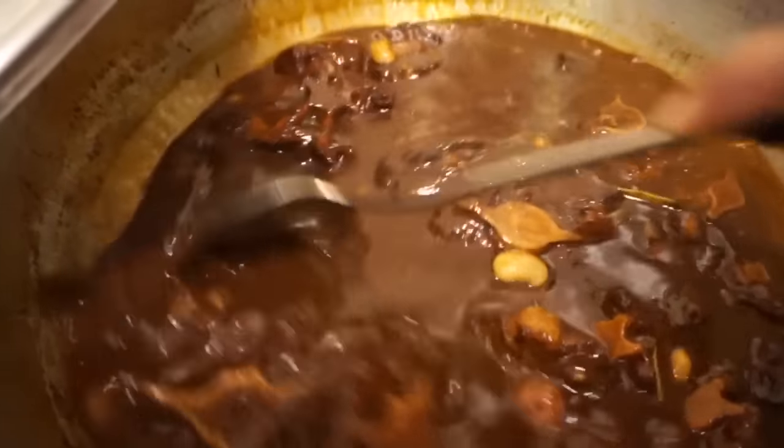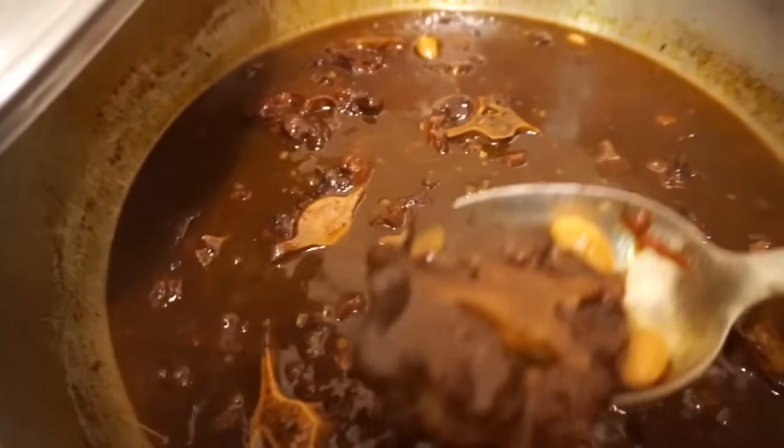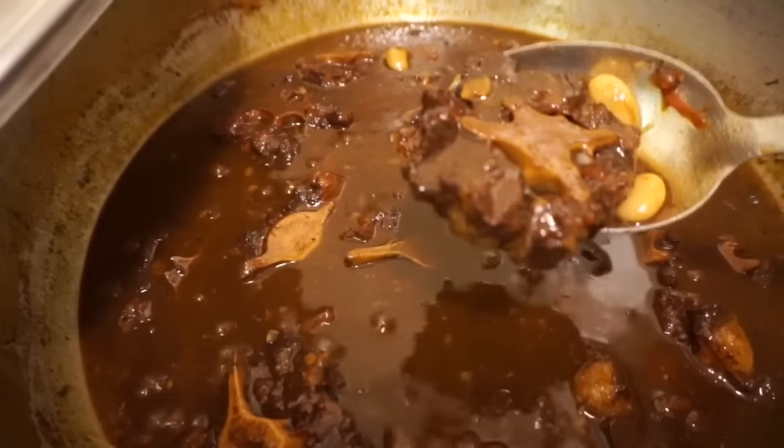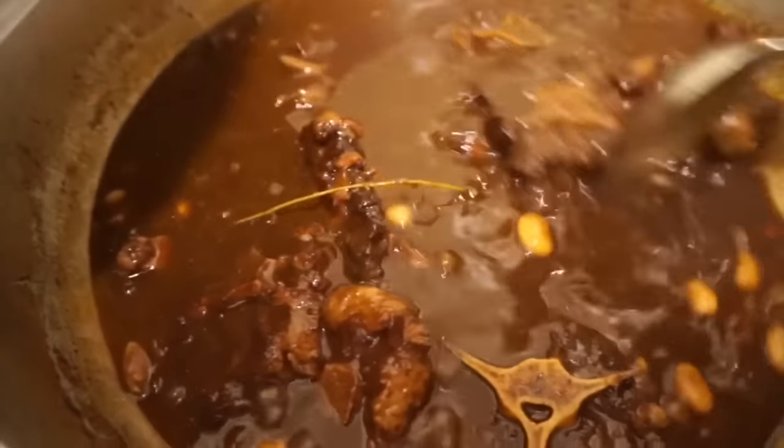After allowing the oxtails to keep cooking for another 15 to 20 minutes, the butter beans are almost cooked through and the oxtails are looking a lot more tender. However, the gravy just needs to get a little bit thicker, so I'm going to leave it for another 20 to 25 minutes.